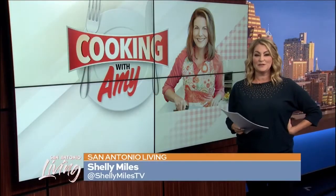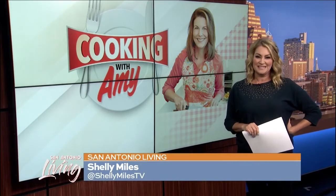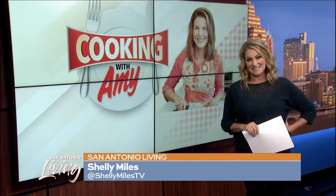Welcome back to San Antonio Living. If you're looking for a refreshing idea for lunch, the cooking mom, Amy Hatton, shares her recipe for a cucumber mint salad. Take a look.